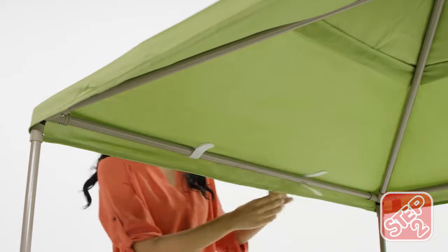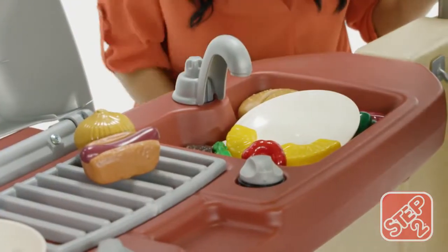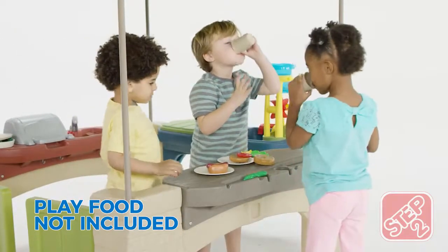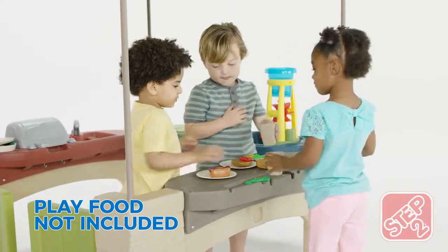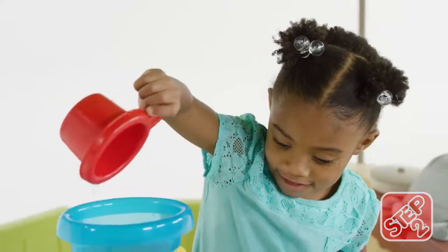Three play zones under a removable canopy provide so many ways to play. The kitchenette features a sink and swivel faucet. The snack tray and utensil holder is a perfect place to serve up your grilled goodness. And the sand and water play area features several accessories for splish-splash fun.